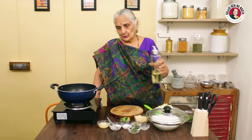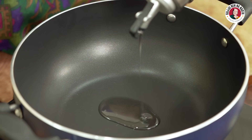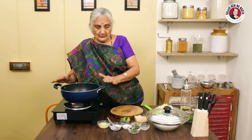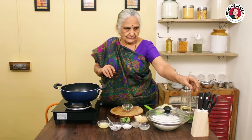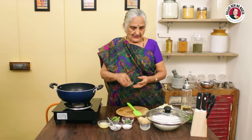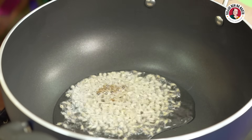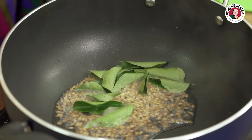Now we will add 2 pieces of milk in it. This will be warm. We will cut the milk in it. Now our milk is warm, so now I will add the milk in it. The milk is warm.